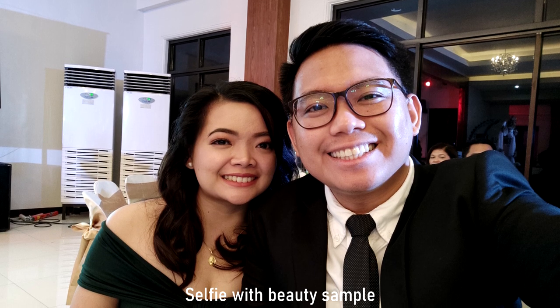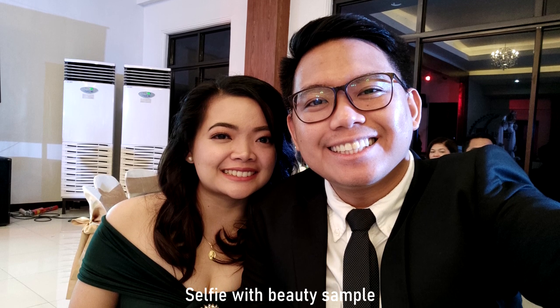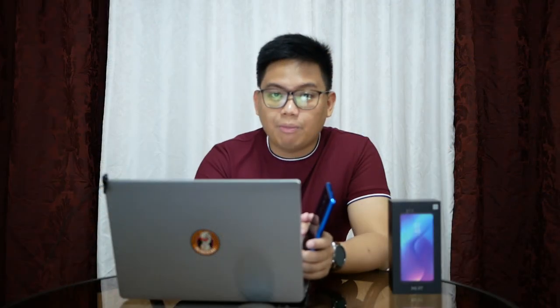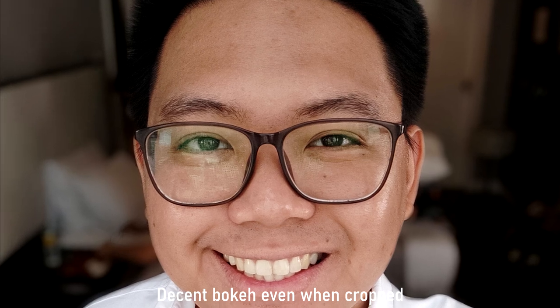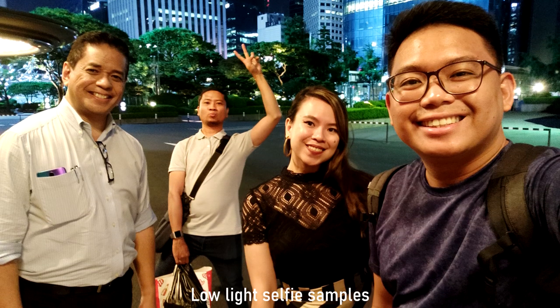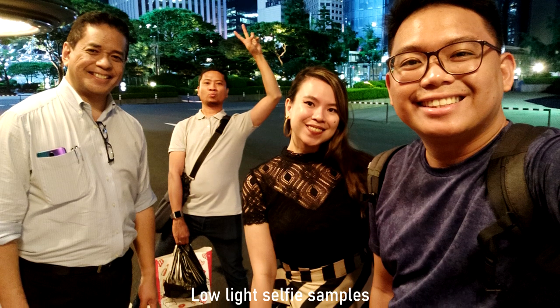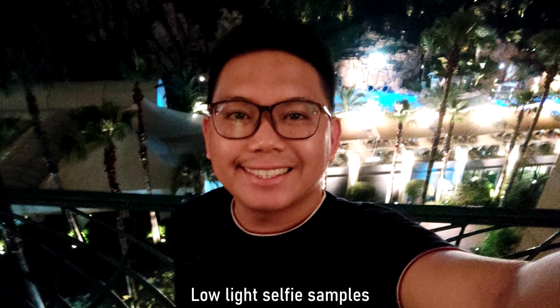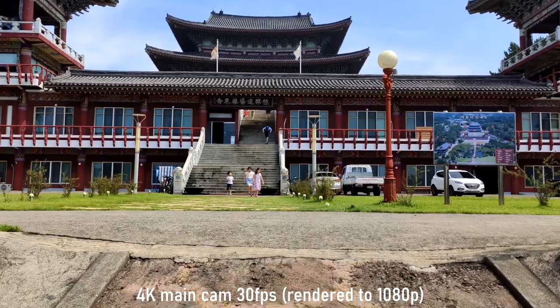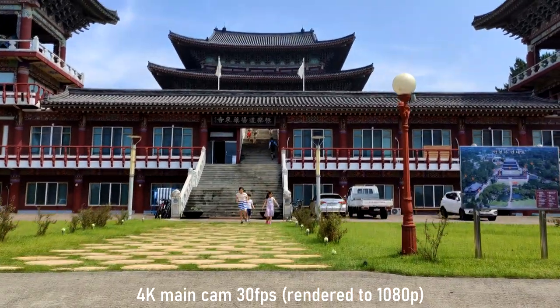The face beauty is just okay — siguro up to level 2 medyo natural pa siya, pero pag itinaas mo na siya medyo espasol levels na, so I wouldn't recommend yung face beauty niya pag above level 2. Yung kanyang bokeh naman is also okay. Low light selfie performance is respectable although meron siyang grain. Overall, when it comes to selfie, I'm pretty happy with this.